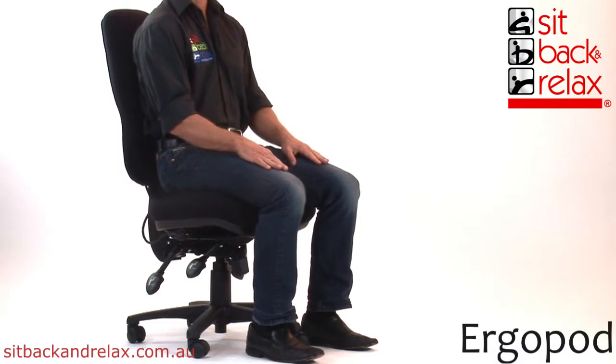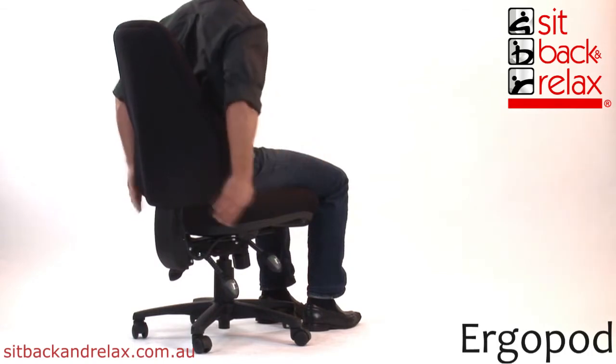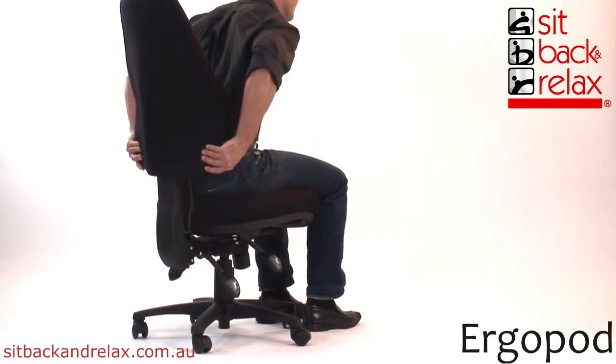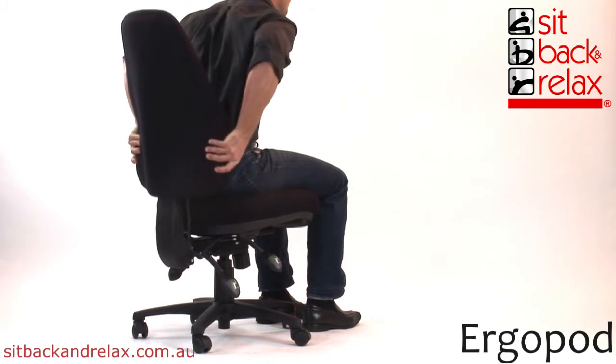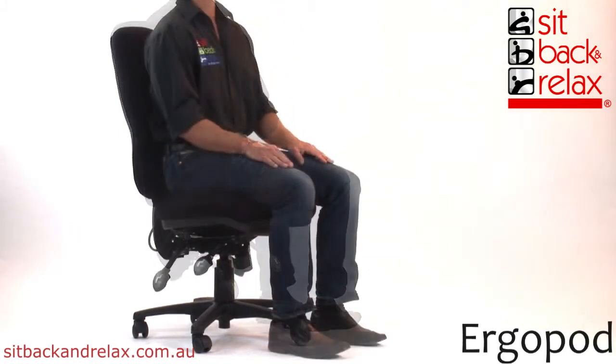Back Height Adjustment. Simply grasp the backrest and raise slowly. The backrest will lock at each point with a click. Adjust the backrest to a comfortable height. To lower the backrest to the starting point, raise the backrest fully up and lower to the bottom, pressing downward until you hear a click.